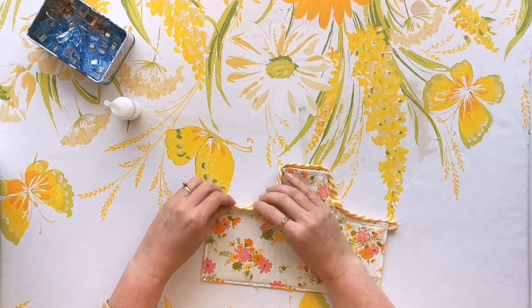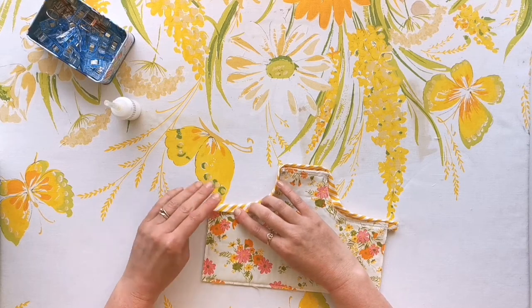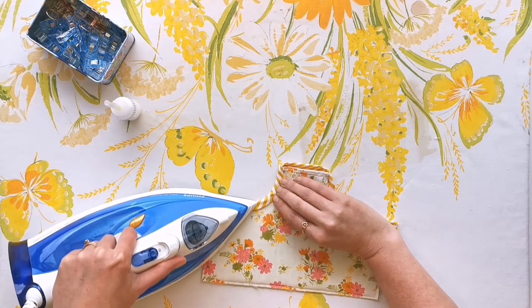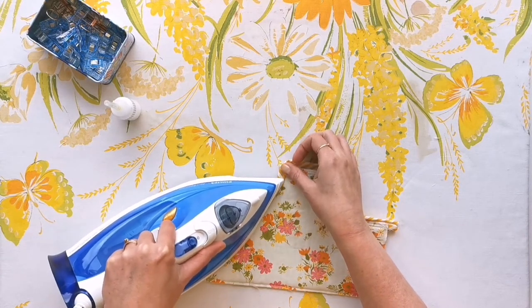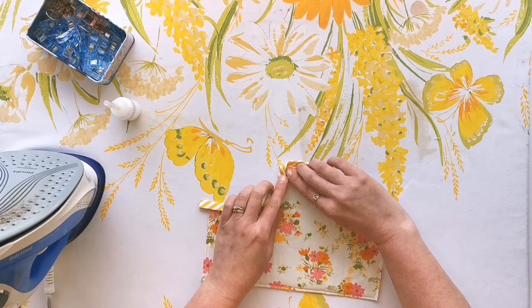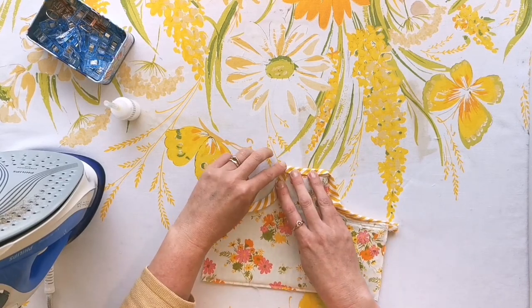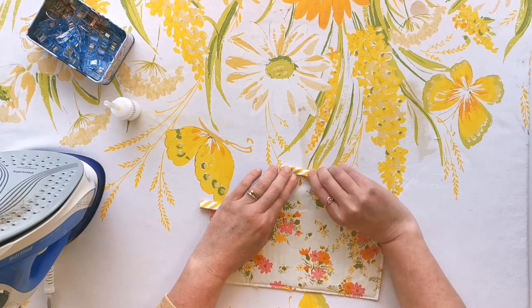Now just flip your work back to the right side and unfold your binding, then start folding this back over the first line of stitching and pressing it into place. We're just going to manipulate everything as we go around to fold those mitered edges down and make everything tuck in nice and neatly. Don't be afraid to take your time here as you manipulate these corners to make a really neat miter.